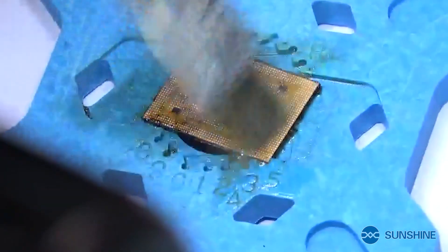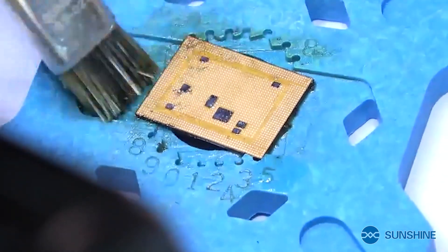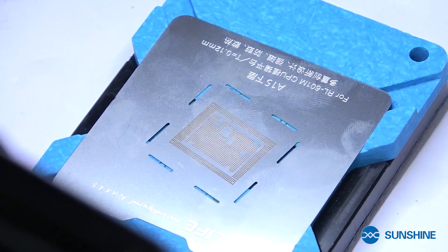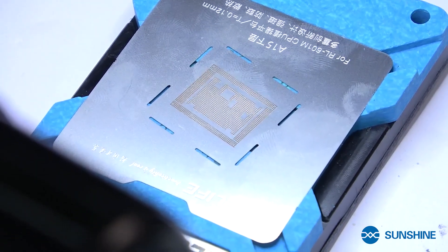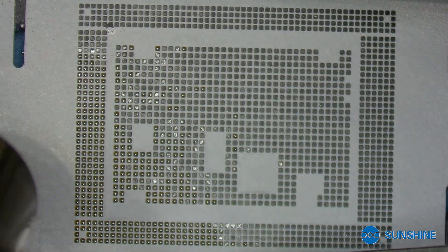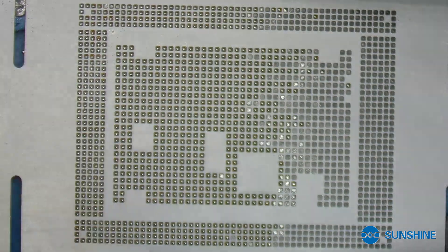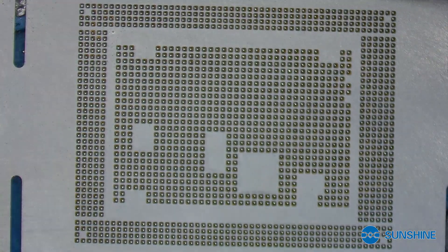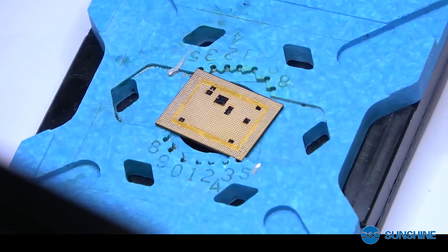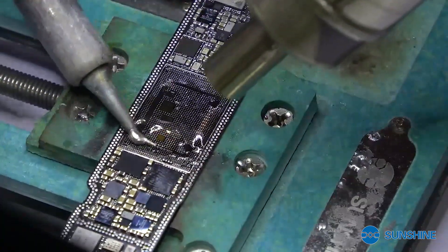Now we have already removed the CPU grid and now clean the CPU. We will use the RL601N tools. Okay, now remove the screw of the PCB board.